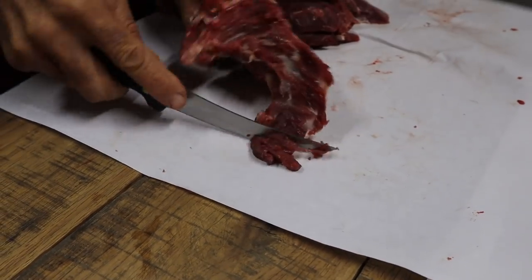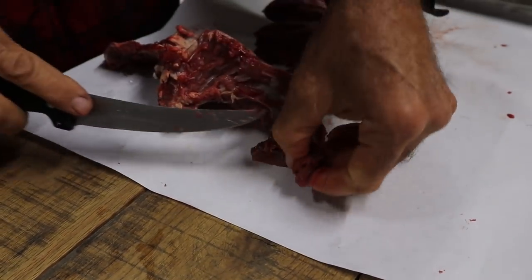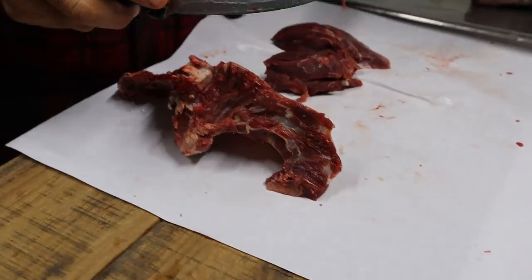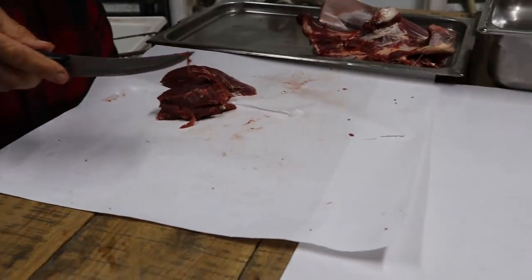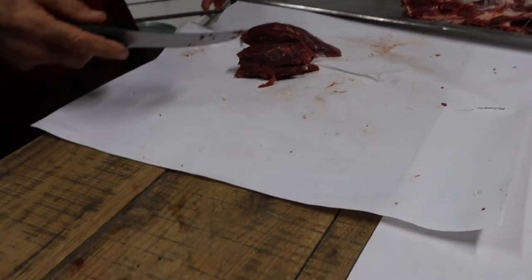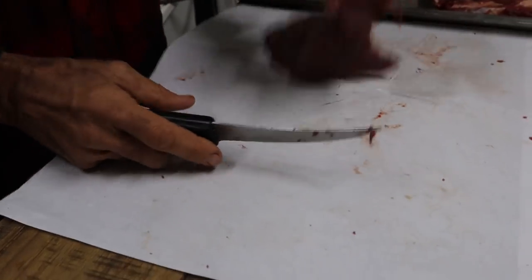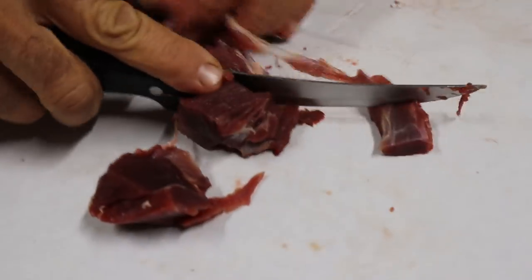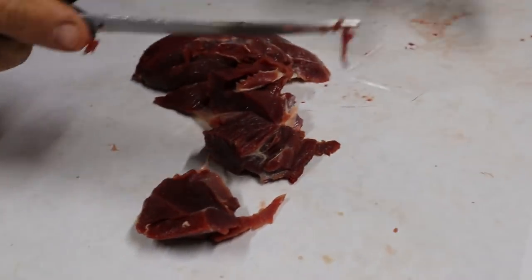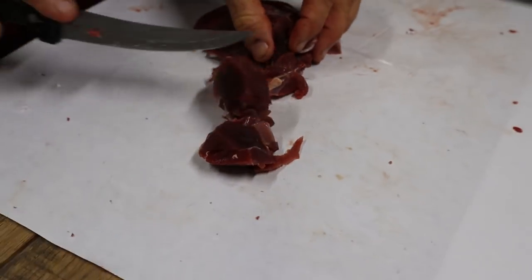We made about eight or nine packs of little deer steaks and a pack of tenderloins. This is all just gonna go into the grinder — look how dark that meat is. That's beautiful. We're gonna make deer burgers out of this.